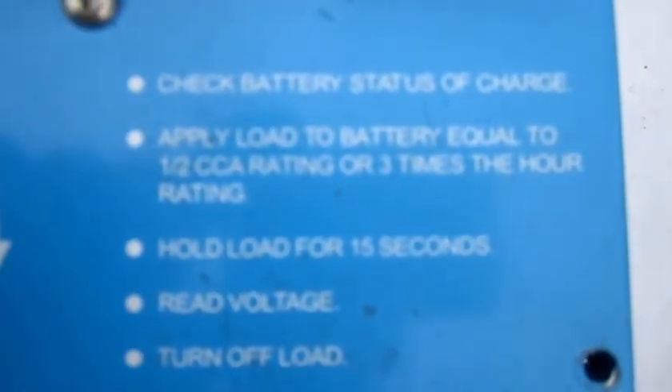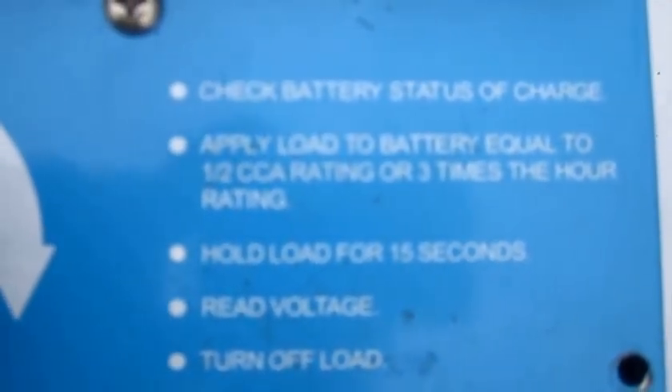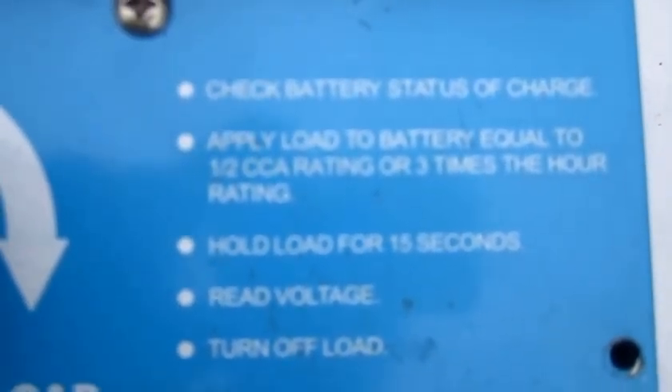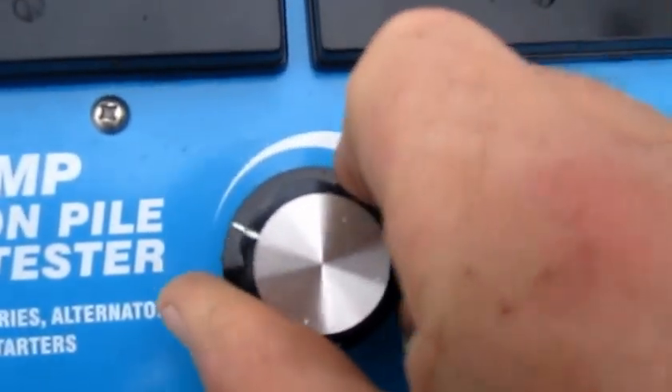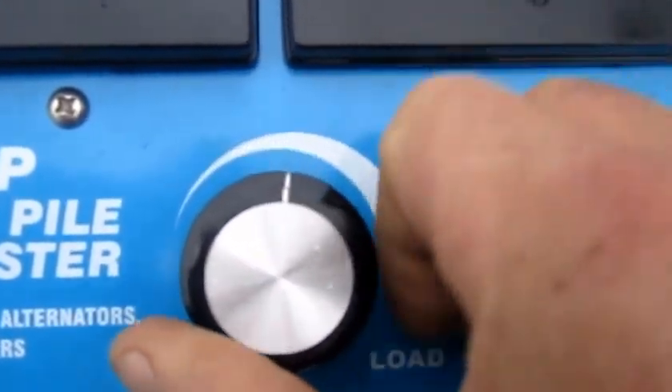There are the instructions on how to use it. The dial — it's really simple — just turn it to the desired setting.